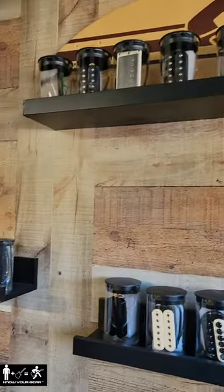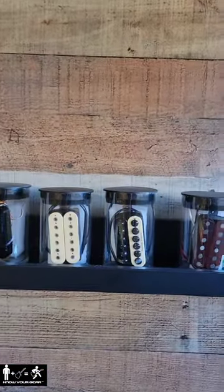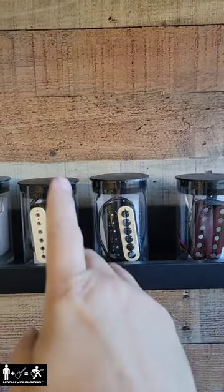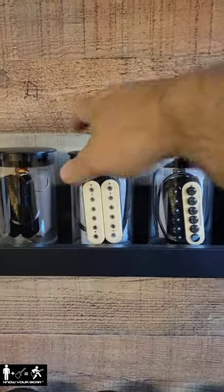I thought I would share some of the unique pickups I have in this collection. Today we're going to talk about where Double Cream and Zebra pickups came from, and we're going to use this as an example. This is a 1977 DiMarzio Super Distortion.